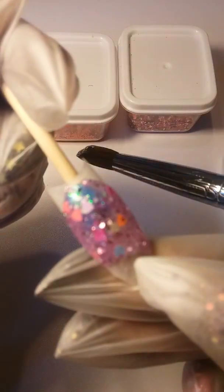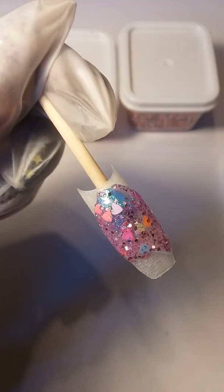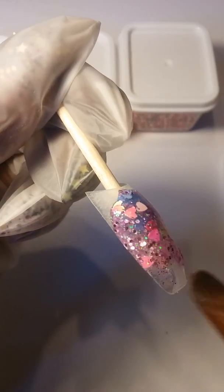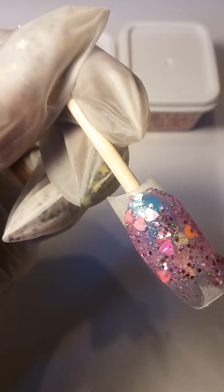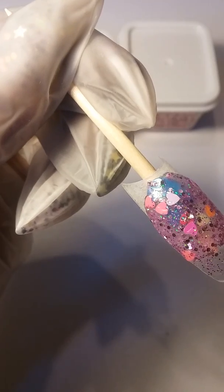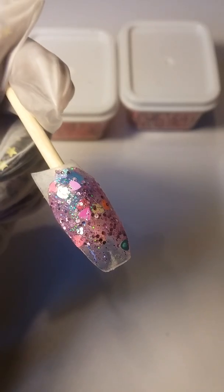Once you've got your glitter in your acrylic, it becomes fairly simple to just smooth it out and put it exactly where you want it. If you feel like you don't have enough on your first application, you can always just pick some up with the brush and place it on there where you want it, or you can do another bead and add more glitter to it. It's pretty simple and straightforward.